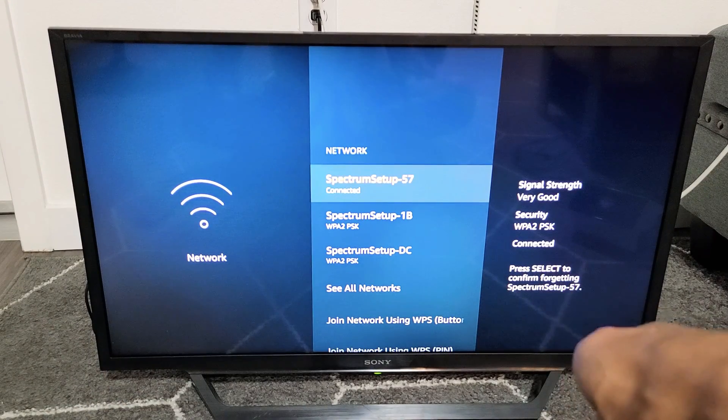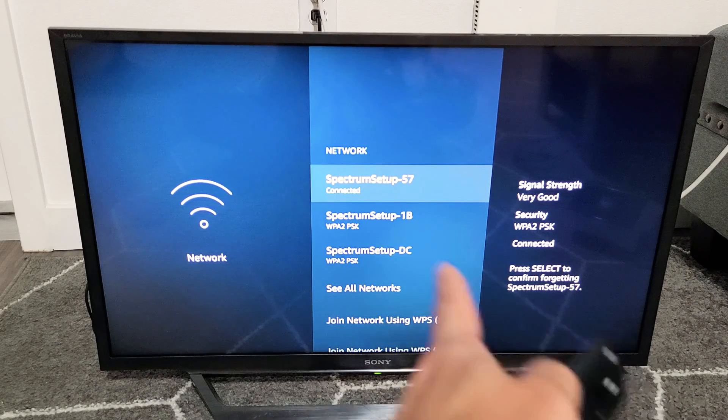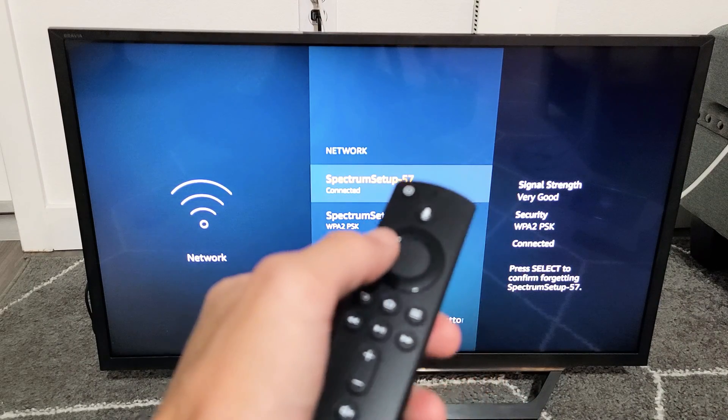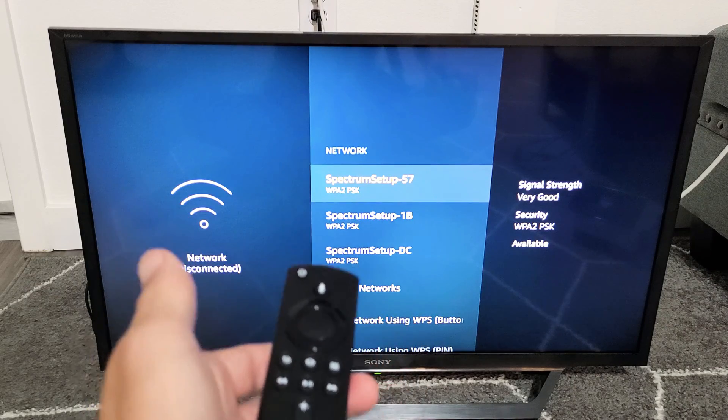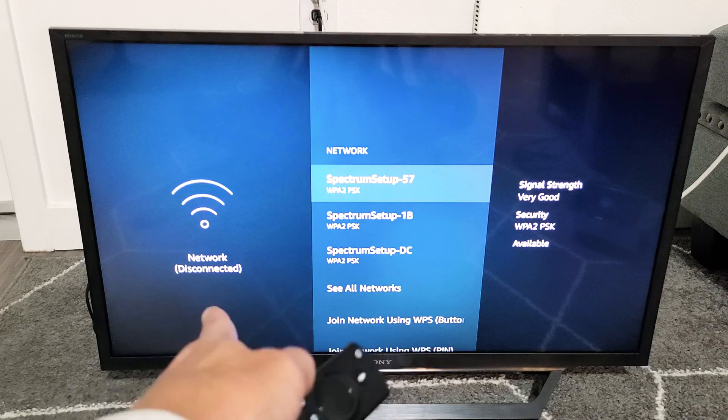Once you do that, you get a message that says please select to confirm forgetting this network. Go ahead and select it, click enter — the middle button — and voila, you're no longer connected. You can see it says disconnected. Pretty simple.